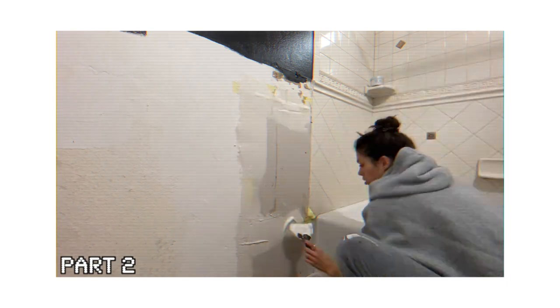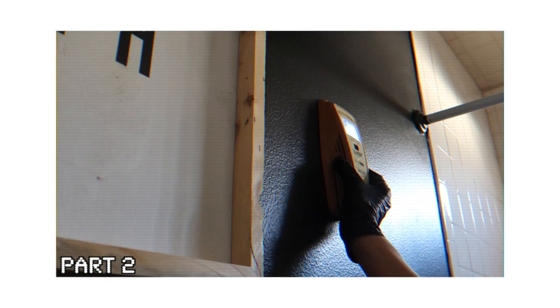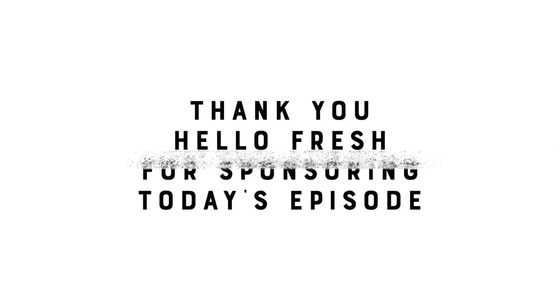On our last episode, I showcased testing out a design because I wasn't 100% sure if I was going to love it. Holly ended up really loving it, so we're going to move forward and tackle the remainder of the bathroom, updating things here and there. Thanks to our partners today over at HelloFresh.